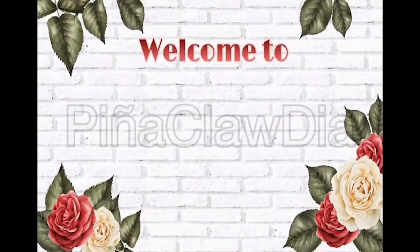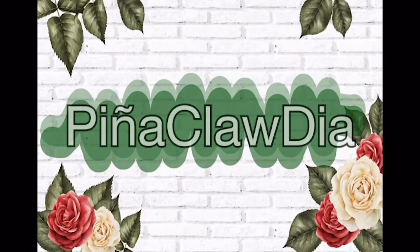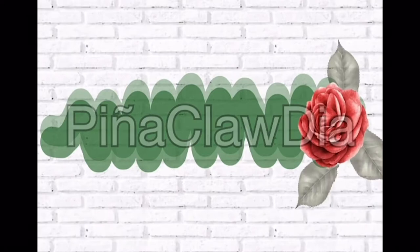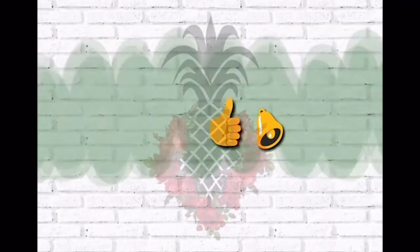Hi everyone, welcome back to my channel. It's Pina Claudia. I have a Zoëv haul today that I'm going to be showing you all. Before I get into it, please like, comment, and subscribe. It really helps my channel out.